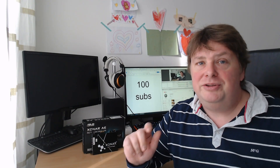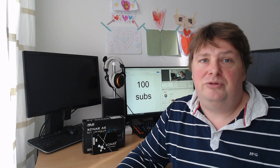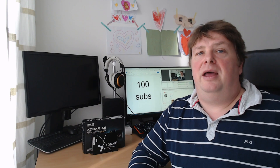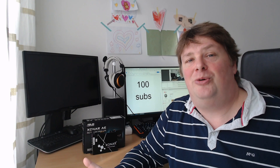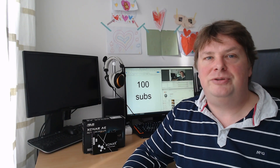You do not know how much those hundred subscribers mean to me. I'm just a small content creator who creates content every two or three weeks, so it's not like I'm pumping out one video a day. But it's a hobby and I love doing it, and it's even more enjoyable when you see that other people like your videos enough to subscribe to your channel.